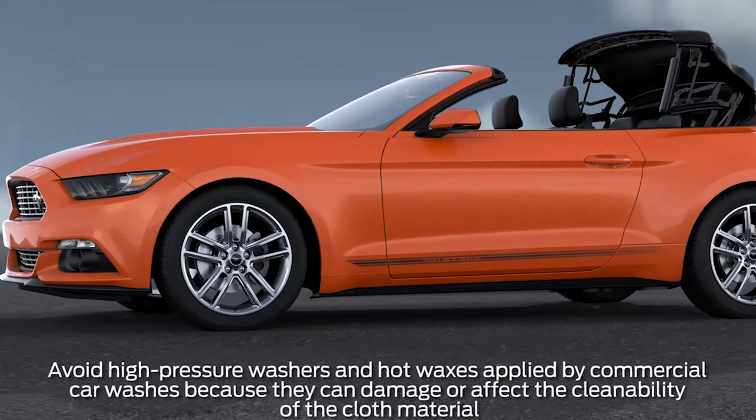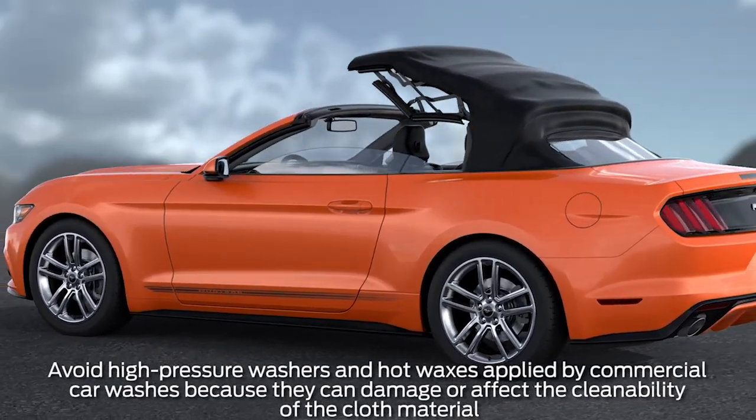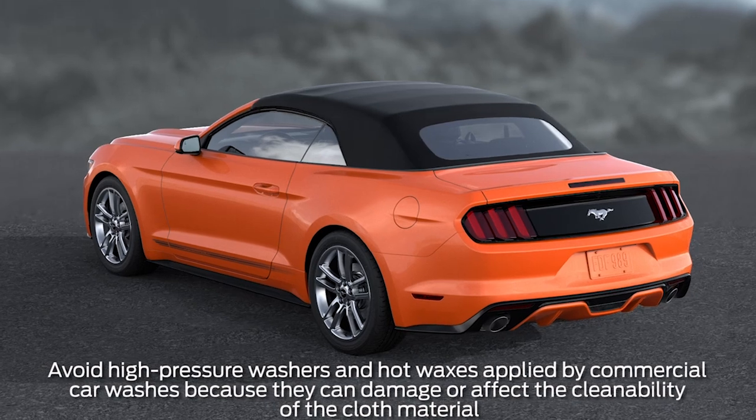Your vehicle may be equipped with a convertible top that requires special care to keep it looking great all year long. Let me explain.